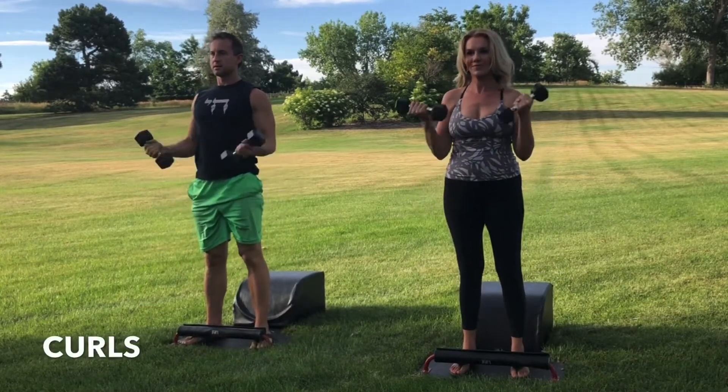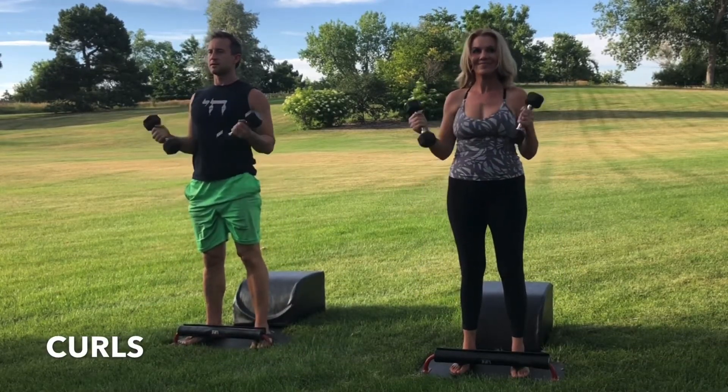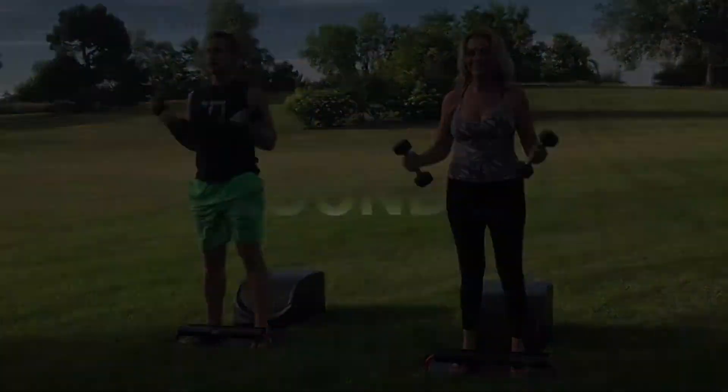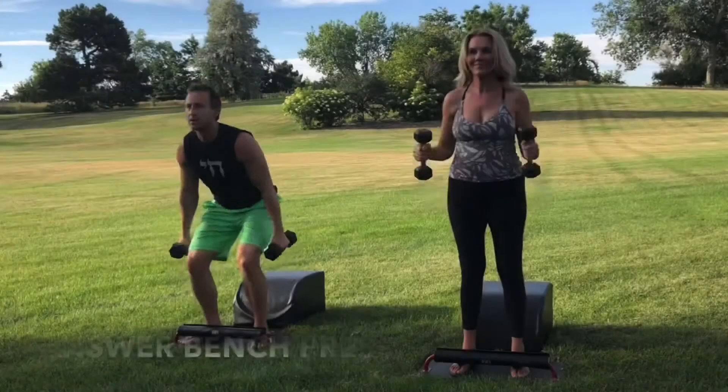And the next time that you're standing, stay standing for some bicep curls. Inhale, engage the biceps. Bring the weights up towards your shoulders. Exhale, lower with control. And let's make our way into Round 2 of our Answer Bench Press.